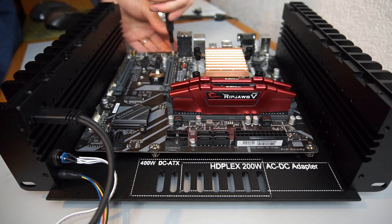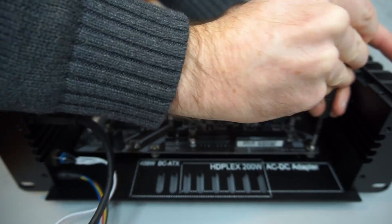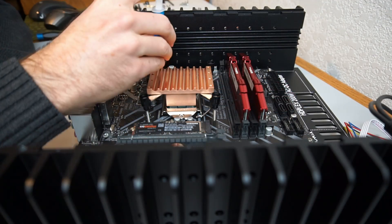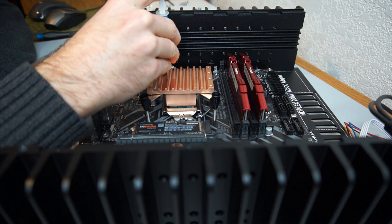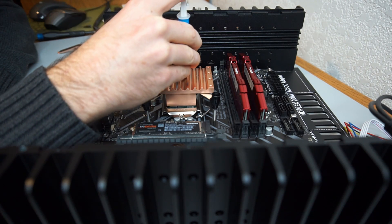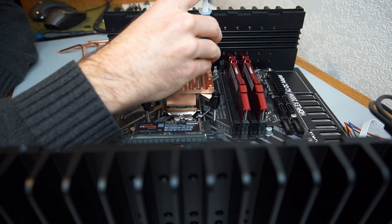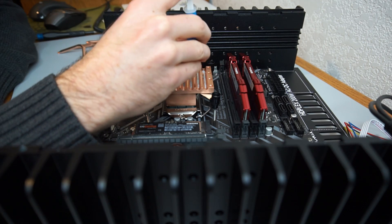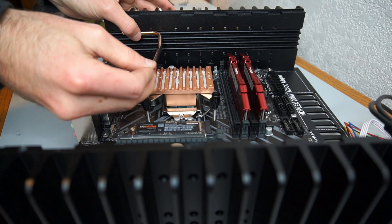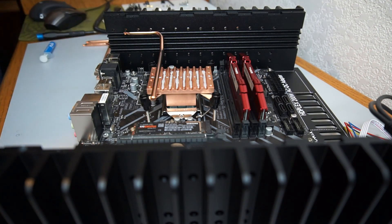The motherboard is placed in the case and secured. Thermal paste is added to the grooves in the CPU block. Thermal paste is also added to the condenser side of the heat pipes outside of the frame, before they are fitted to the CPU block and side heat sinks.